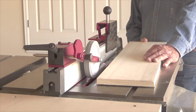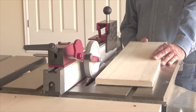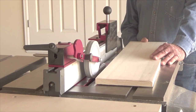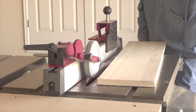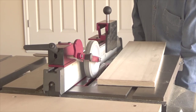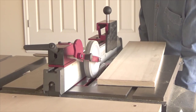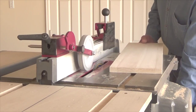With the system, the wheel holds the board down and against the fence throughout the entire cut, resulting in straight rails that are exactly the same width from one end to the other. Notice where my hands are and that I never stop the forward motion of the board throughout the entire cut.